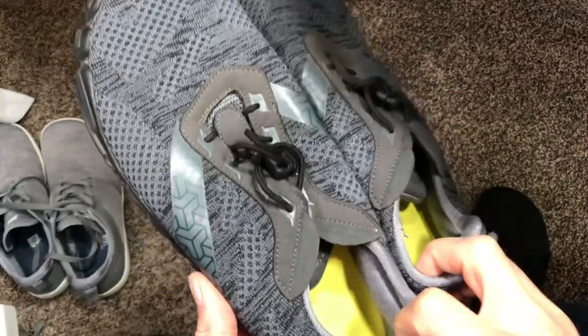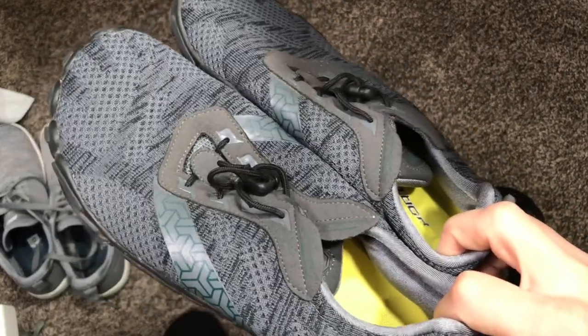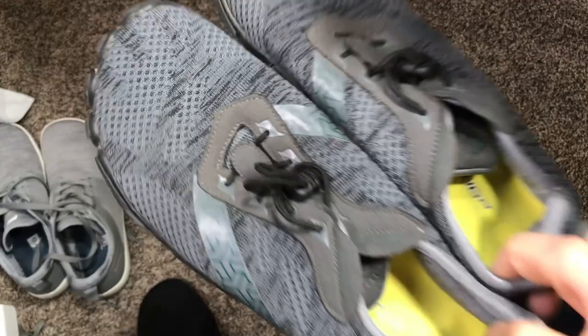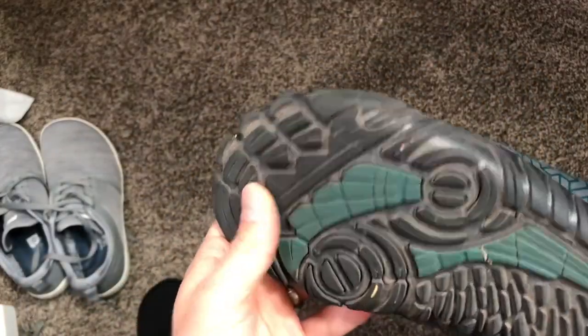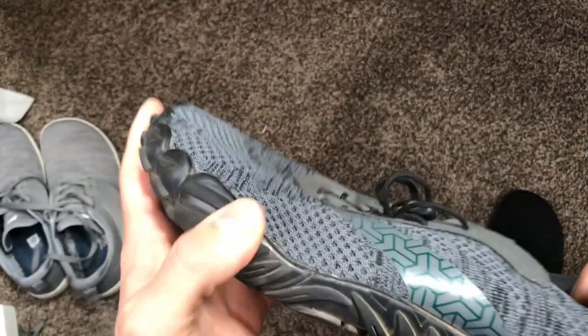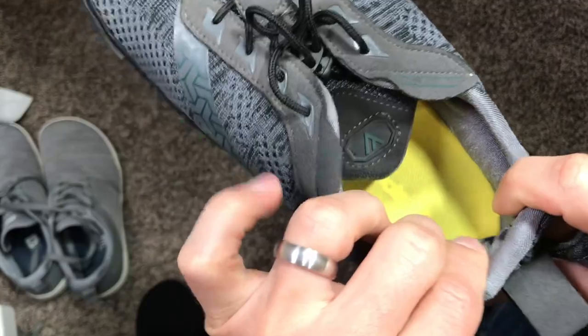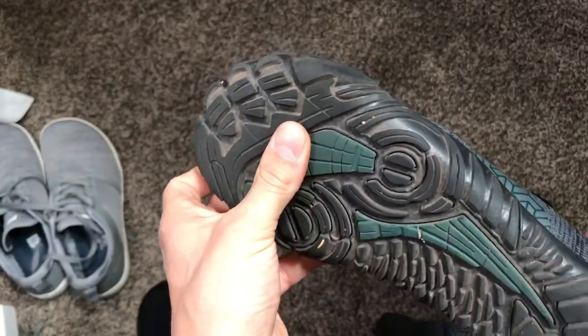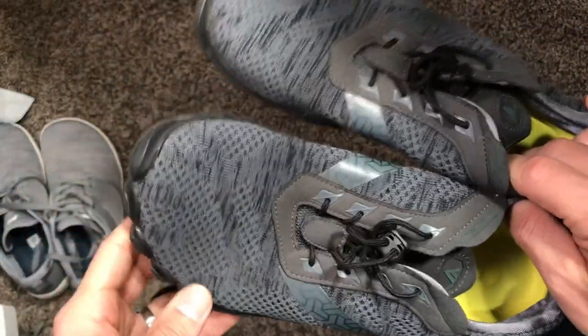I also got these, which are the Witten brand men's cross trainer barefoot and minimalist shoes. They also have the zero drop heel and a wide toe box, but a different kind of sole. This sole is a lot more robust with a lot more grip. It's a lot thicker and the upper is a lot more cushioned compared to those Teslas — a lot more robust sole for hiking, which is actually what I got them for.